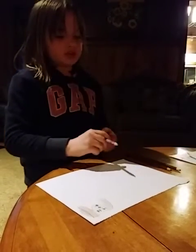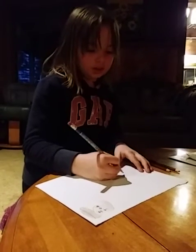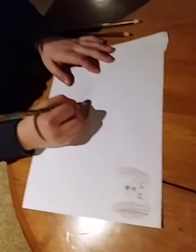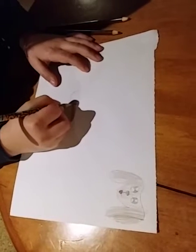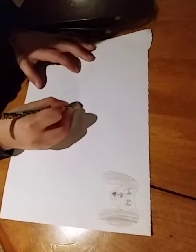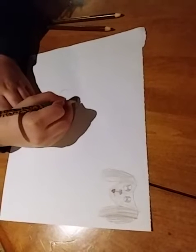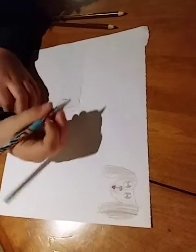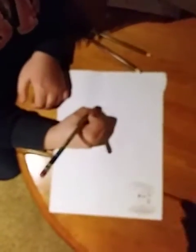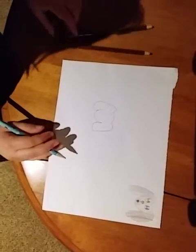So first, you're going to draw a little tiny loop like that. And then we're going to take this and just come around and up like that. And then we're going to draw a tiny bump over. And then we're going to do it up again, so then it's like this. Like that. We'll just wait for you guys to do that.